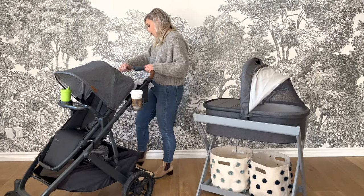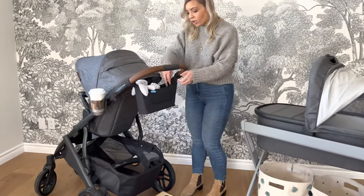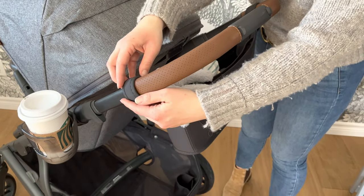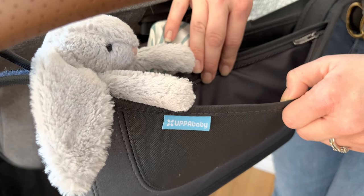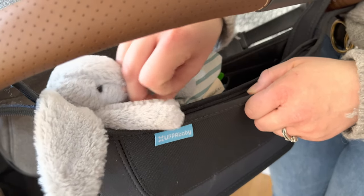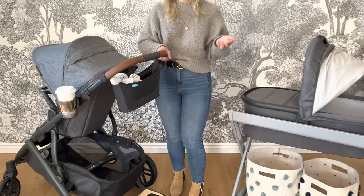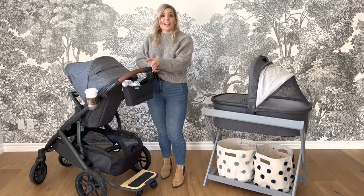The parent organizer is great for so many reasons. You actually just Velcro it right onto the side of your handlebar, however tight you want it, depending on who's pushing. I love this zippered compartment — think putting your phone in here, a credit card if you're headed to the park, and you can keep baby's things close by. There's a 30-pound weight limit on the basket, but there's something to be said about keeping your necessities — your phone, your keys — nice and close up where you are at the handlebar.